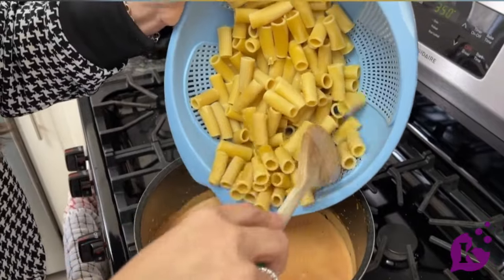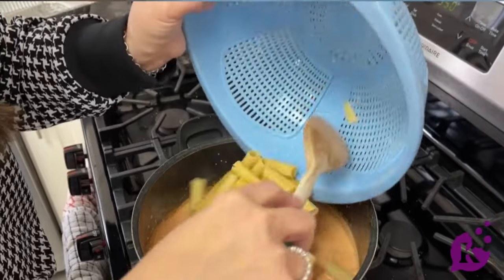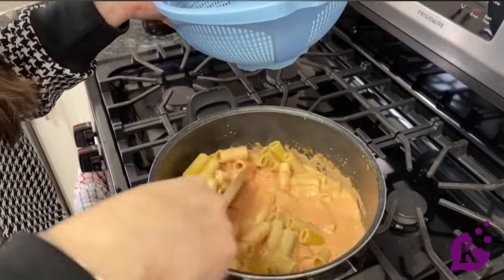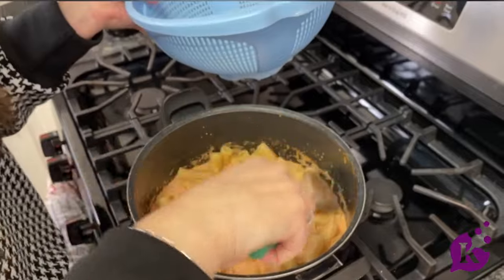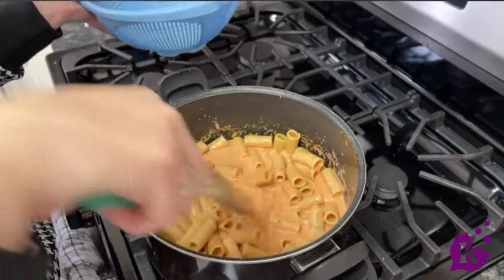But you could really use any pasta of your choice. Then I just mix it in, and the starch from the pasta will continue to thicken the sauce as well.